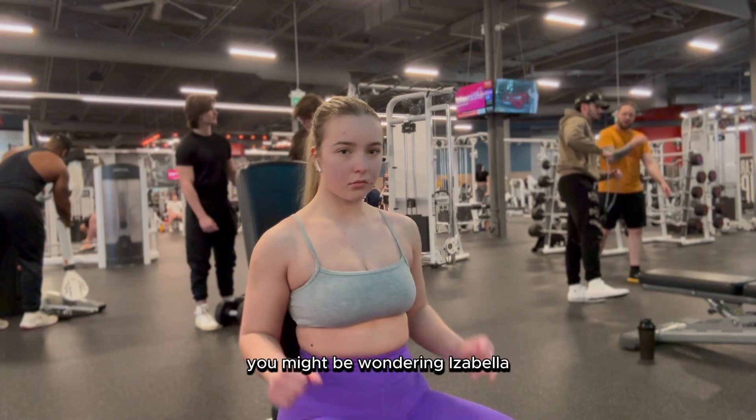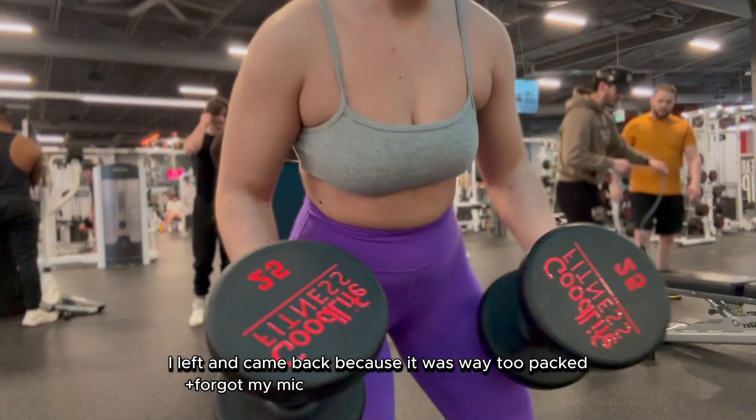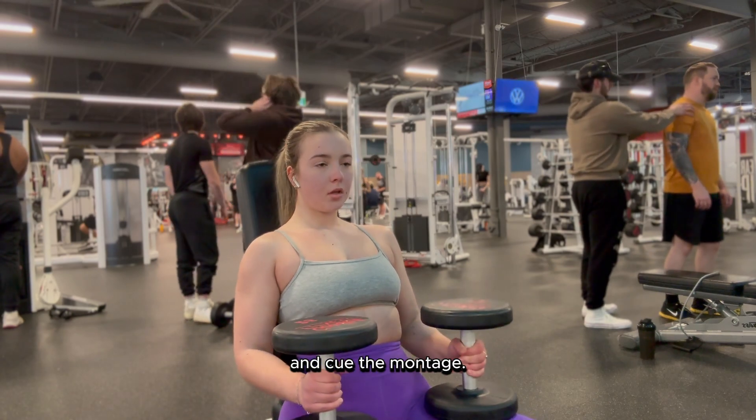You might be wondering, Isabella, why do you have no mic and why aren't you talking? Well, this is later on in the day — I left and came back because it was way too packed this morning to film. Anyway, I'm going to take you through the rest of my workout. Cue the montage!